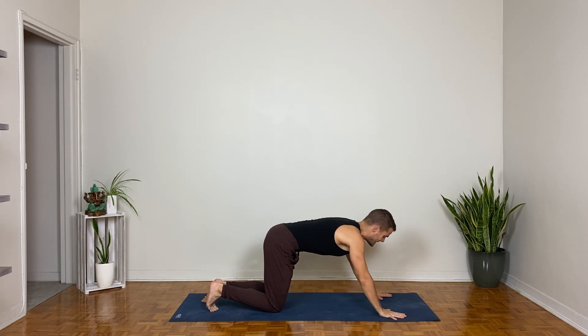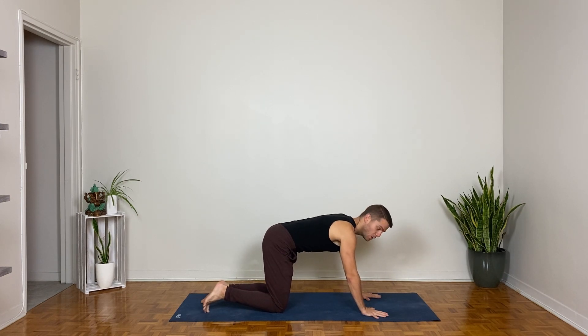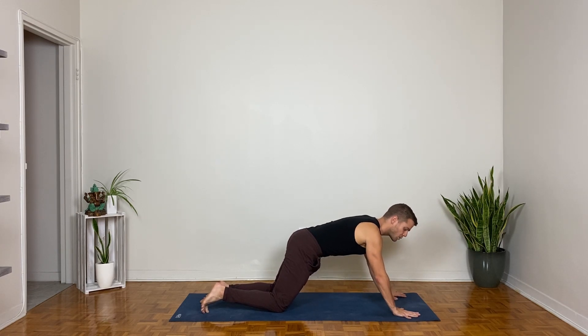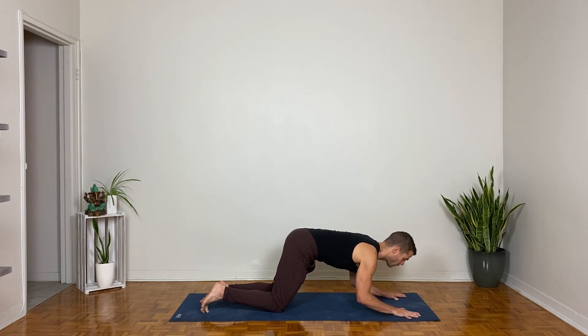Setting up for a kneeling plank pose — so not tabletop with hands under shoulders and knees under hips; we're going to walk the hands slightly forward so that the hips come in front of the knees. Now squeeze the mat with your fingertips and create a corkscrew action with your hands — twist them down and away from each other into the ground. Take an inhale; without bending your back, exhale and slowly lower your elbows and forearms to the ground.